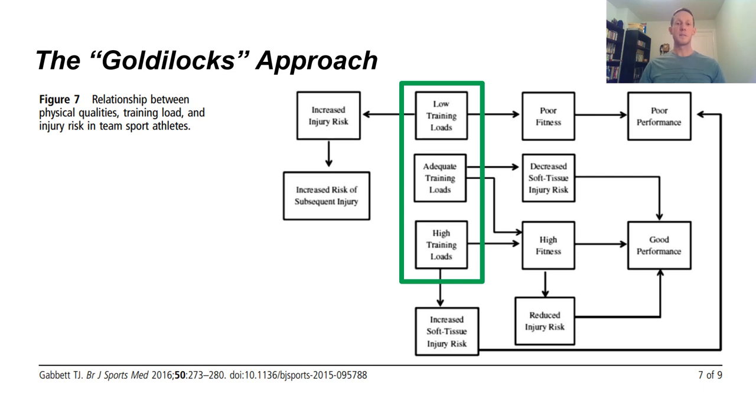Coming back to the Goldilocks approach — from Tim Gabbitt's research in the British Journal of Sport Medicine: if we have adequate training loads, we get decreased soft tissue injury risk and good performance, as well as high levels of fitness leading to good performance and reduced injury risk. If we under-train with a low training load, we get poor fitness and poor performance. If we over-train with loads that are too high, we do get high fitness, but we also get increased soft tissue injury risk, which again leads to poor performance. We want to be right in the middle — the adequate training load.